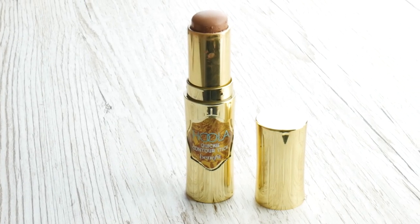I'm gonna take the new Benefit Hoola Quickie Contour Stick and just apply that under my cheekbones. I'm just gonna apply a little bit on my forehead as well. That gives such a nice natural looking contour.